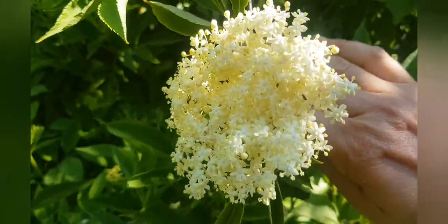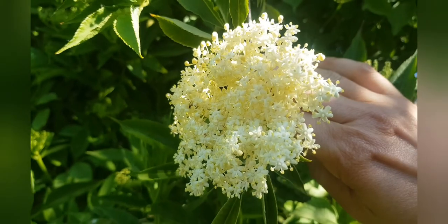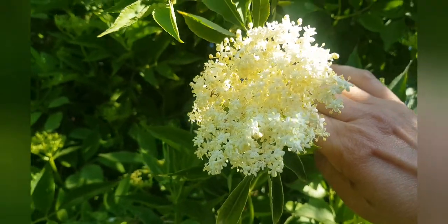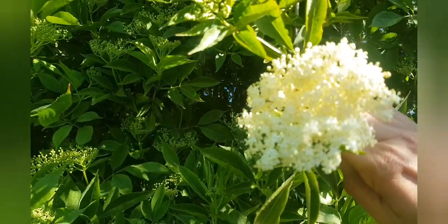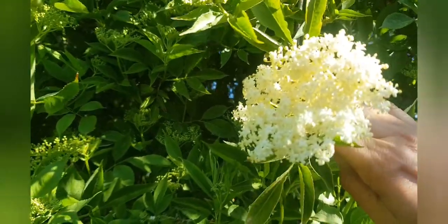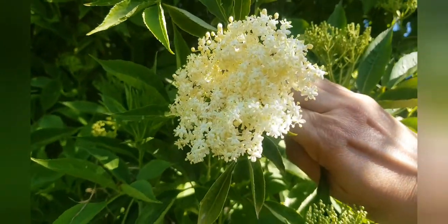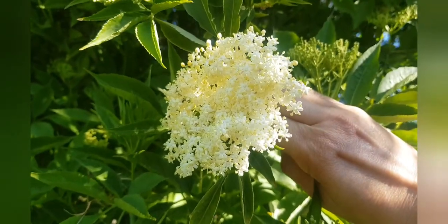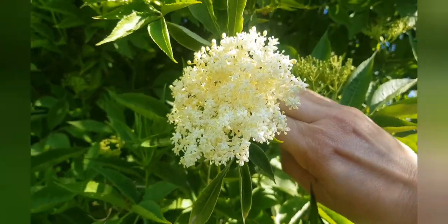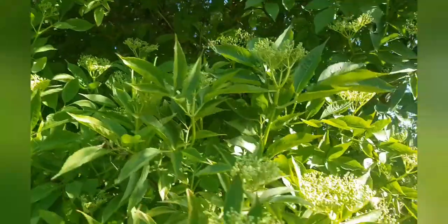There's one flower here that's in full bloom. By the end of May, they'll all be in full bloom — perfect time to make elderflower cordial from them. They smell citrusy and fresh when they're new, and as they get a little bit older, they smell of cat's wee. Those are the ones you don't want to use to make elderflower cordial.